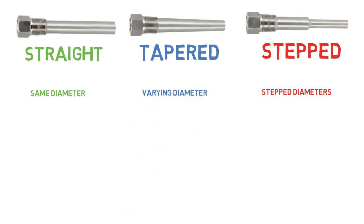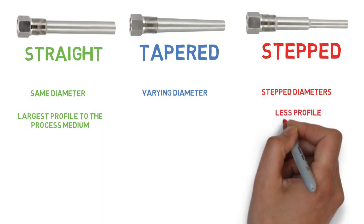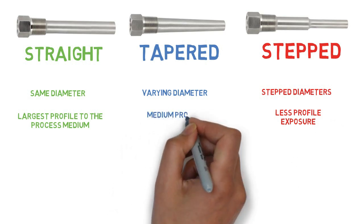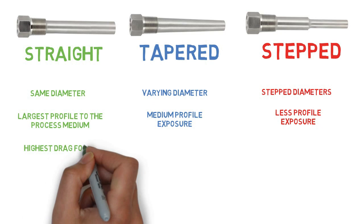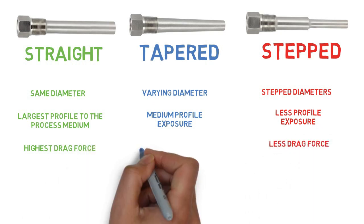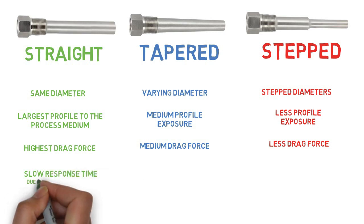A straight thermowell has the same diameter for the entire insertion length. A stepped thermowell has step diameters. A tapered thermowell has varying diameters over its full insertion length, with an outside diameter that decreases uniformly from root to tip. The straight type presents the largest profile to the process medium, the tapered design has less profile exposure for the same root diameter, and the stepped profile represents a good compromise between straight and tapered. The straight thermowell has the highest drag force; the tapered exhibits less drag force; the stepped has drag less than straight but greater than tapered.